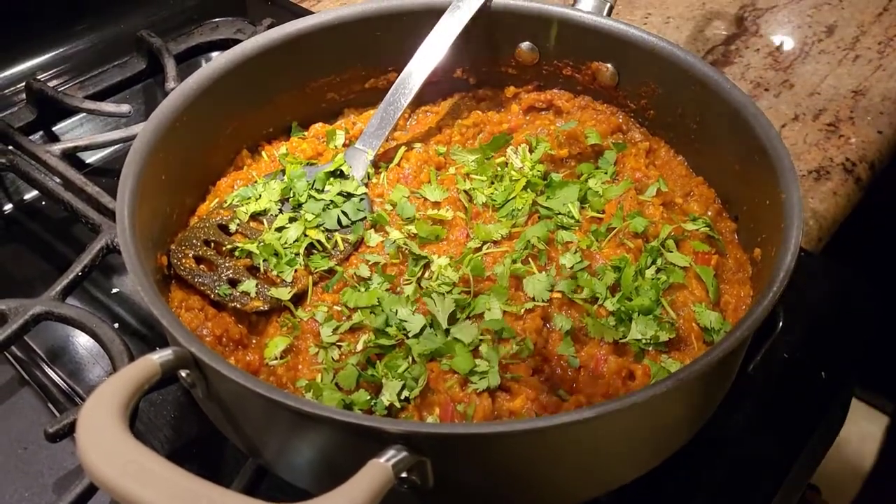The food is ready! Thank you so much for all the love — keep liking, sharing, and subscribing. Until next time, I'll see you soon, have a great day!